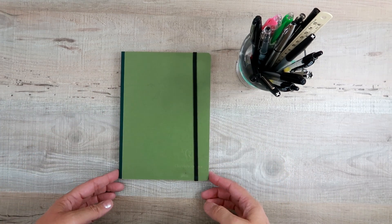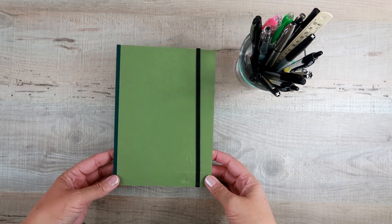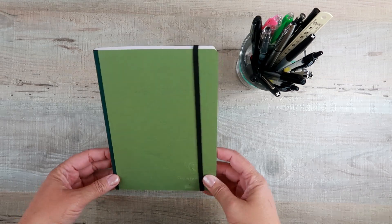Hey nerds, this is Pam coming to you from Stationery Nerd. Today we're going to look at the Clairefontaine cloth-bound basic notebook. It is soft cover, so let's take a look inside and see what we have.